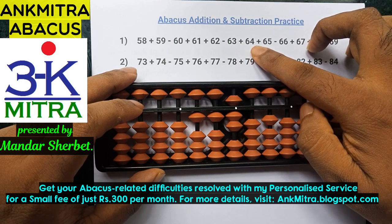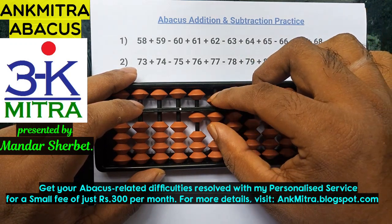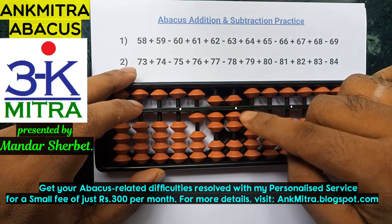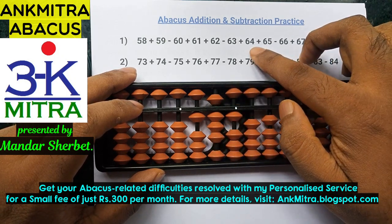Coming to the next number, which is addition of 64. On the tens place, we can add 6 directly. On the units place, to add 4, I will have to use the big friend formula since the 5 has already been used. So minus 6 plus 10, and the addition of 64 is done.